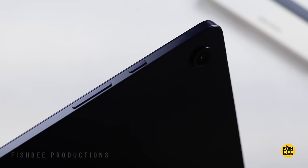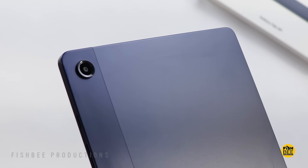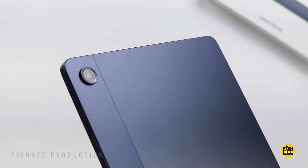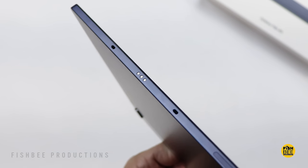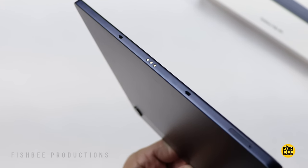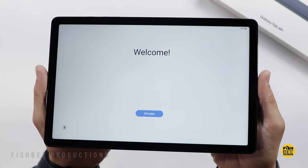The power and volume buttons are on the right-hand side, or on top depending on how you hold it. The rear-facing camera looks pretty similar to the Galaxy Tab A8, up in the corner. You also now have pogo pins on the bottom, which I don't believe the Galaxy Tab A8 had. You can see the bezels going all the way around the edges — not too bad, really.